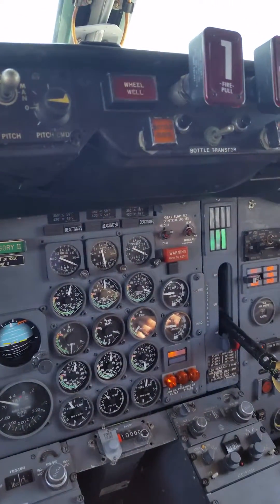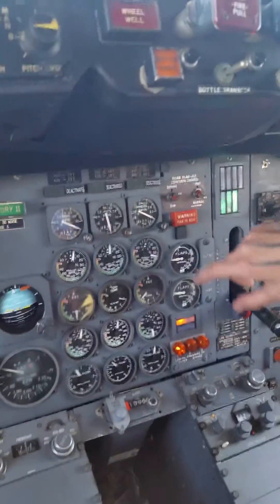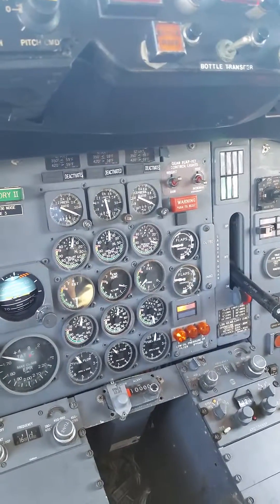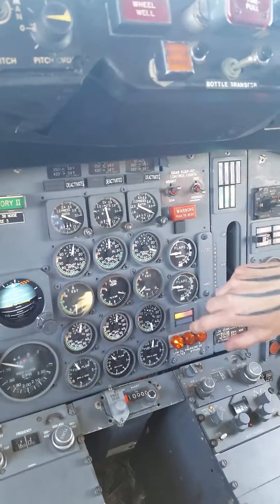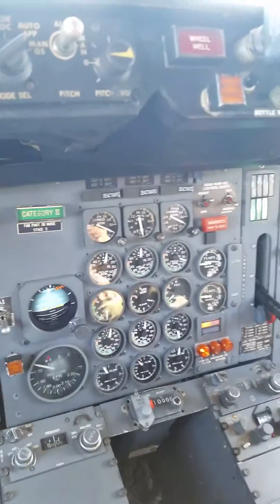All right, let's check the parameters here in idle. EFER, as you can see, is in opposite. See the throttle? Pull it all the way back. Now you should have about 28 to 35%. Yeah, about 35%. Exactly about 35 and a half. I got 35 and a half — yeah, it's close enough.